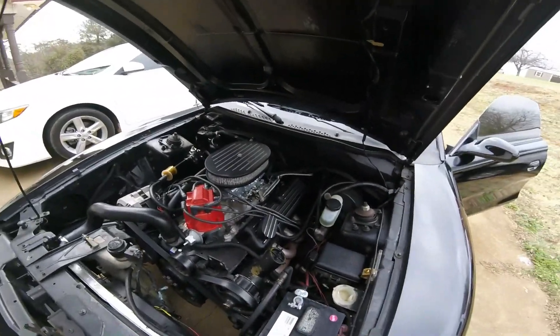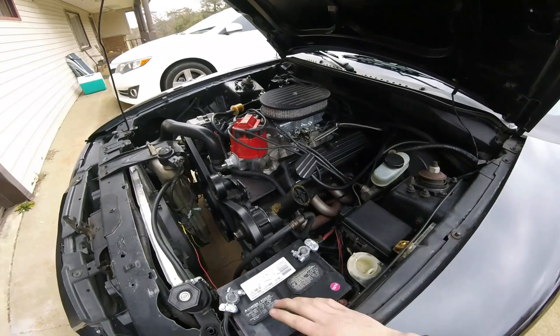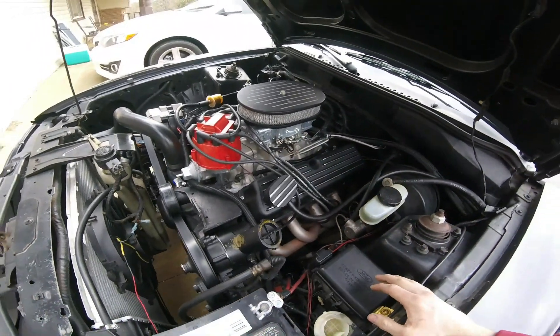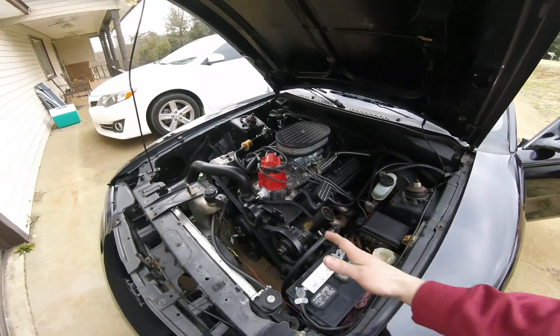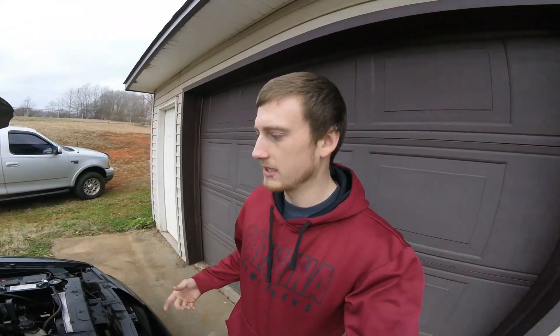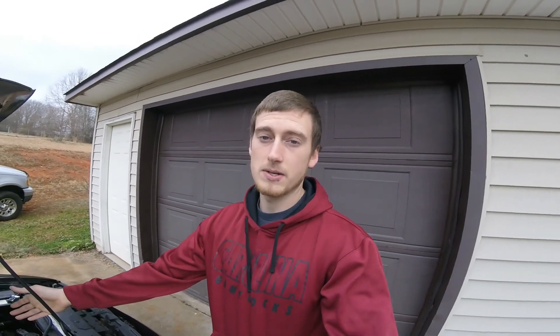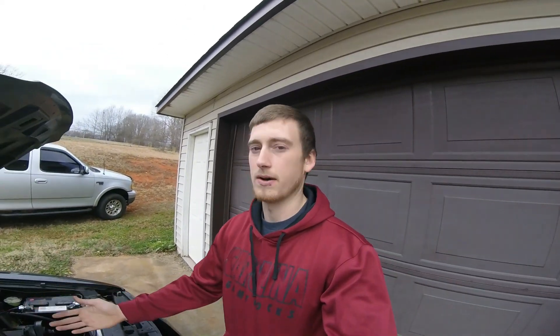We'll talk a little about the performance aspect now. This is a brand new engine — I've gone back through it, and it probably has less than 3,000 miles. If you know anything about cars, you can automatically tell this is carb swapped. I did carb swap it. I've been around racing for a long time, and instead of having to take it somewhere to get tuned every time I do something to it, I know how to tune a carburetor, so I just swapped it over. It was very simple. I'll do a video on that one day.